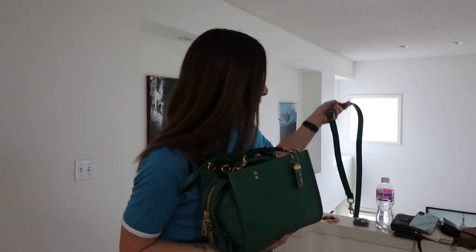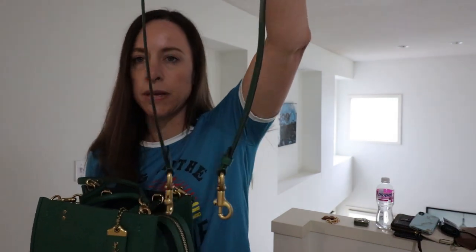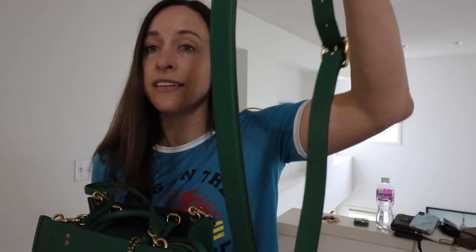Back in the day with older Rogues, people would take off the straps, connect them together, and create a long thin crossbody strap. But recently Coach did add a long, thick crossbody strap, and that is right here. This measures 43 inches from tip to tip, so it's very good sized.